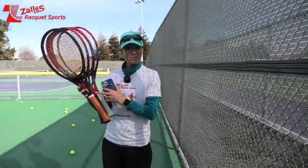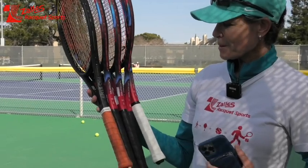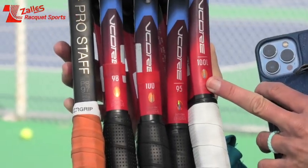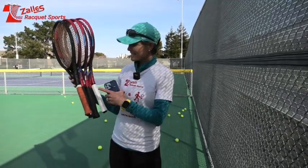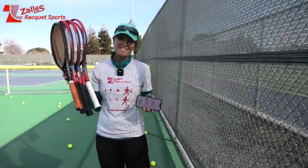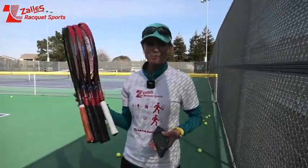Alright everybody, that was it. I played with the Pro Staff, then the 98, 100, 95, and 100L V-Cores. Performance-wise, the 100L did not disappoint — don't throw this racket out. The 100 was the best for sweet spot. The one with the most spin was the 98, not surprising. The one with the most speed was also the 98. I hope that helps you decide about V-Cores — go give one a go. Available at Zales Racket Sports.